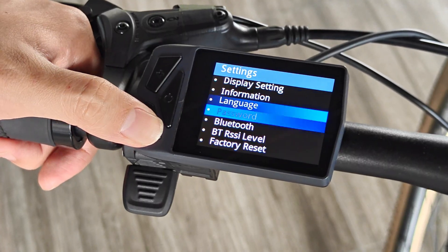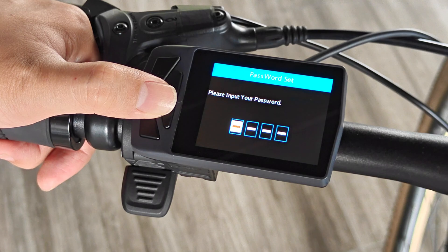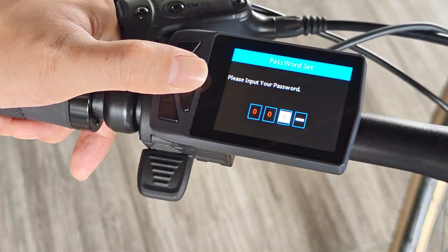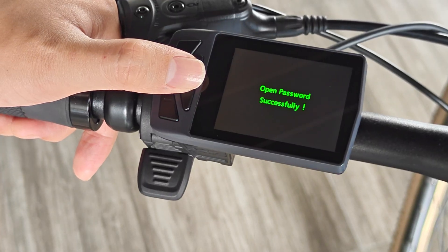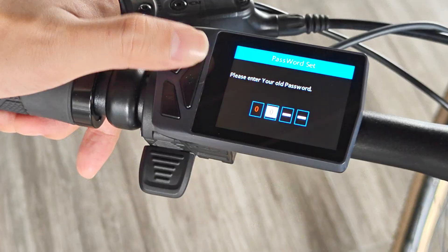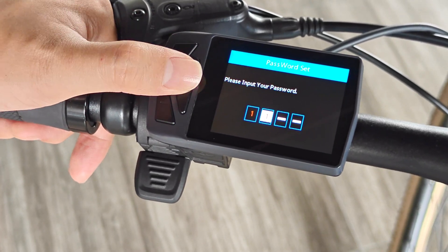Return to the main menu again to enter the password setting. To turn on or off the power-on password, you need to enter the password — the default password is 0000. When resetting the password, you need to enter the old password first, then enter the new password twice to confirm.